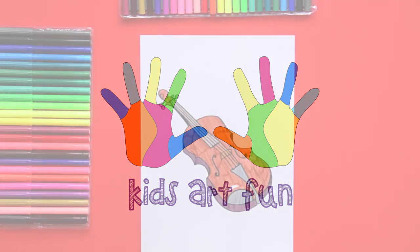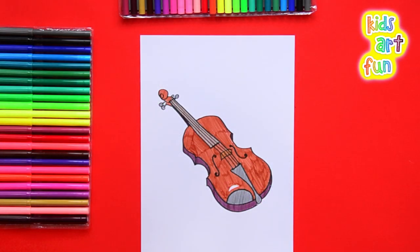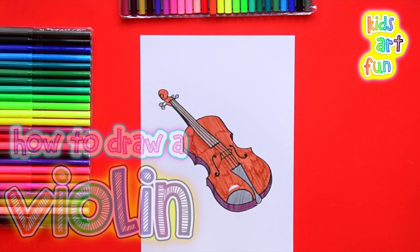Hello! Today at Kids Art Fun, we're going to do another instrument from an orchestra — a violin.